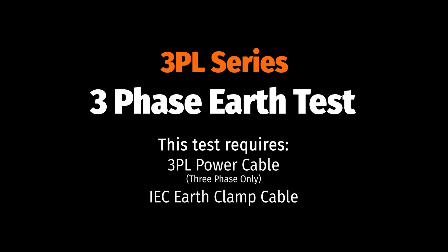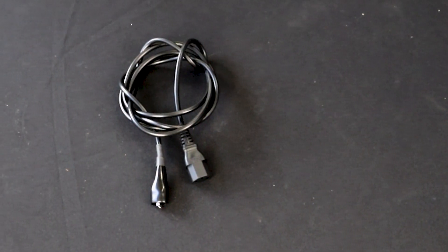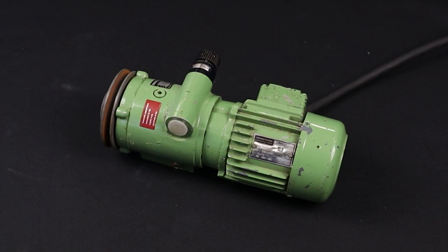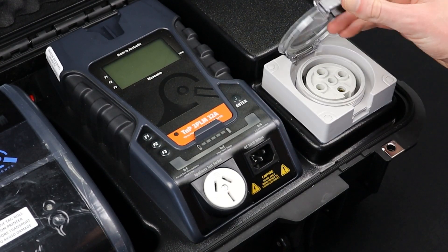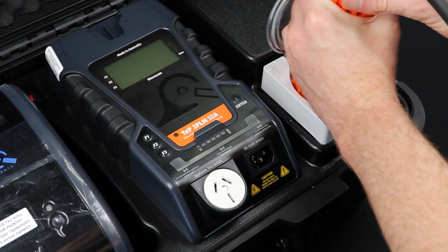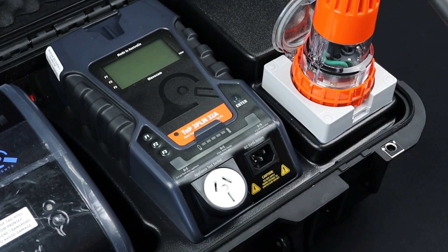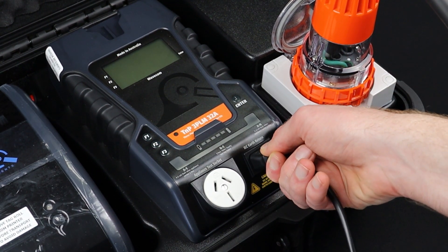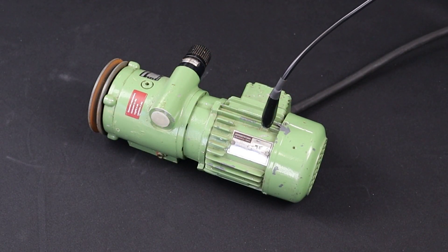Let's start with the three-phase earth test. For this test you will need the 3PL three-phase power lead and the IEC earth clamp. First, conduct the visual inspection, then set up your test leads. Plug the appliance into the three-phase appliance test socket. Plug the IEC earth clamp into the IEC earth return. Attach the IEC earth clamp to an exposed piece of metal on the appliance.